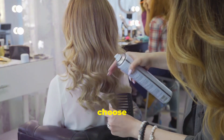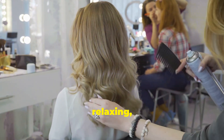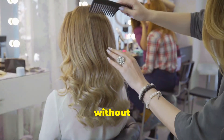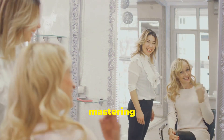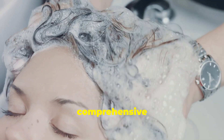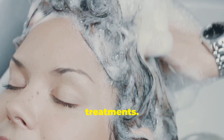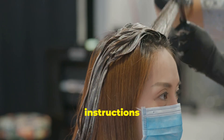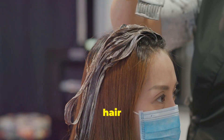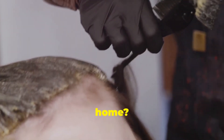A DIY keratin treatment can save you money without compromising on quality. You have the flexibility to choose products that suit your hair type and budget, and you can pamper yourself with a relaxing, spa-like experience without even leaving the house. Plus, there's a sense of accomplishment that comes with mastering a new skill and achieving that salon-worthy hair all on your own. In this comprehensive guide, we'll walk you through everything you need to know about DIY keratin hair treatments with tried and true tips, tricks, and step-by-step instructions.